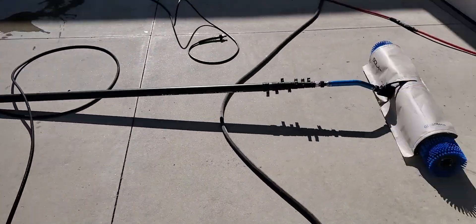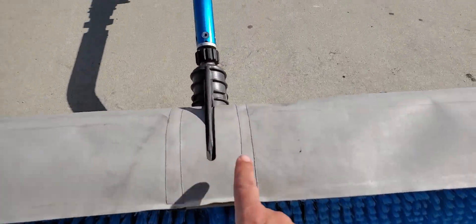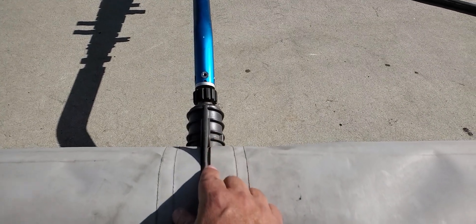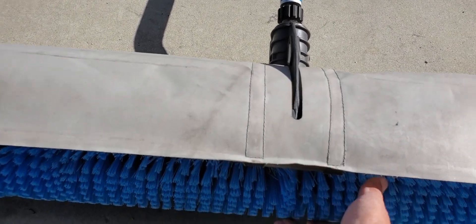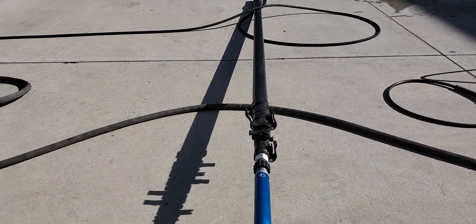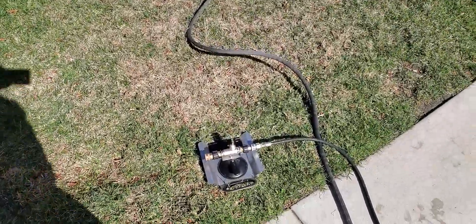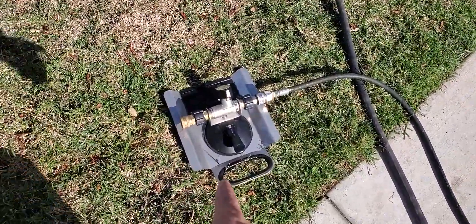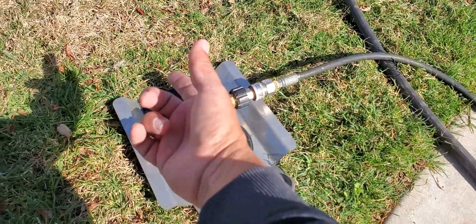Just so you guys know, this brush has a transmission inside, and that transmission is very expensive if it goes out. So what we want to do is prime everything first before we even put these on the panels themselves. Once it's primed and water's coming out, we're good to go. When I get up on top I'll hook up the hose to the brush, turn that on, and prime it again so all the water is flowing through.